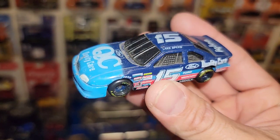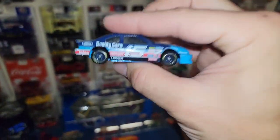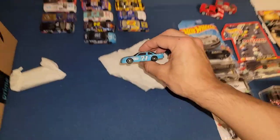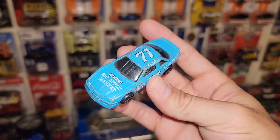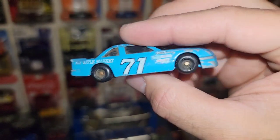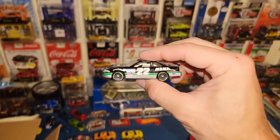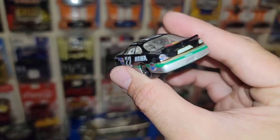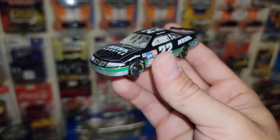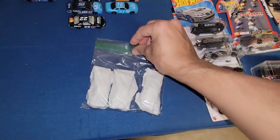Next bag — number 15, Lake Speed, the Ford Quality Care car. Another awesome stock car for the collection. Next up: number 71, baby blue — looks like Dave Macy, Big Apple Market, Chevy Lumina. Love the vintage stuff! And next: number 22, MBNA America, Ward Burton. Is he related to all the other Burtons? Gorgeous green. Just cool.